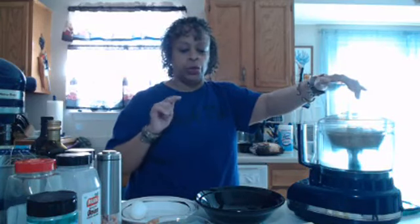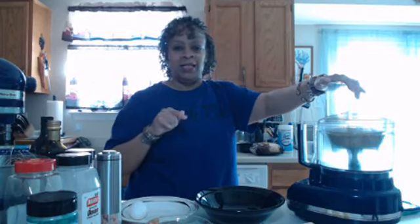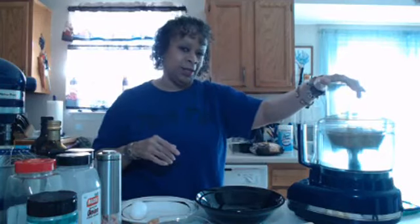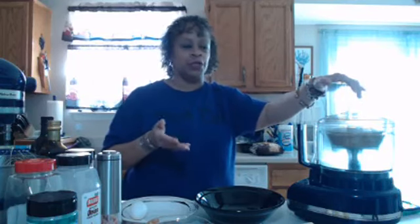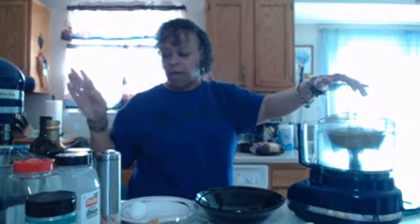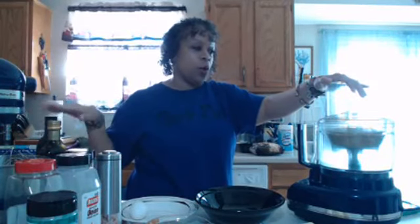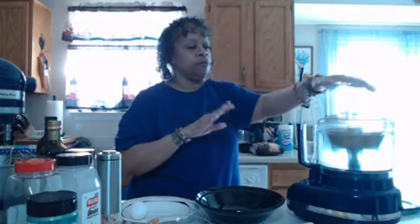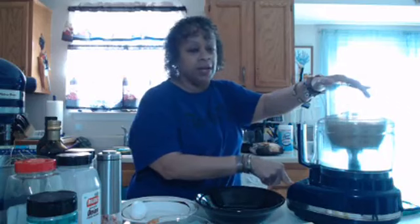One thing about pork rinds — you have to be mindful to use ones that are not cooked in any type of seed oil. No canola oil, vegetable oil, corn oil — none of that, because that's very bad for your system. They used to use them for machinery. You want to use animal fats, avocado oil, or extra virgin olive oil. Check the quality of your oils if you're going to use plant-based oils.